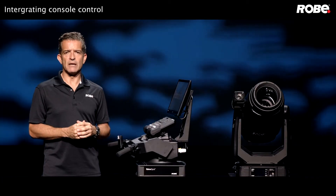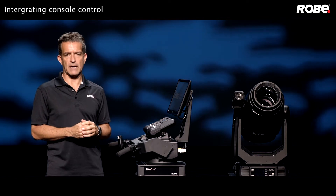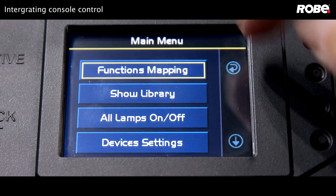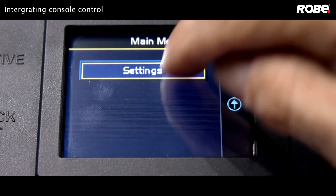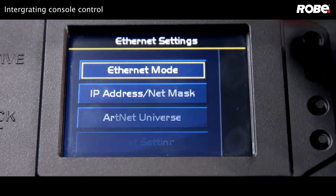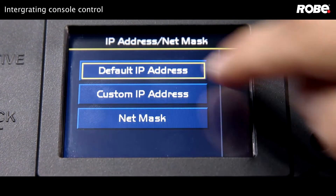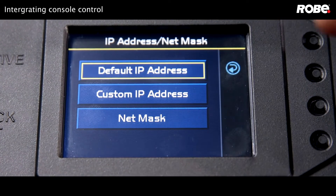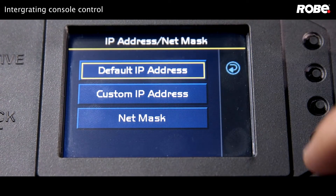Now let's try a similar setup using ArtNet on the HOG4 this time. Back at the RoboSpot, let's go to Settings, then Ethernet Settings, Ethernet Mode, and choose ArtNet. Now let's go to the IP address and select the default address, which should be in the 2-dot range. Let's hit the check mark to confirm, and now let's set our ArtNet universe.